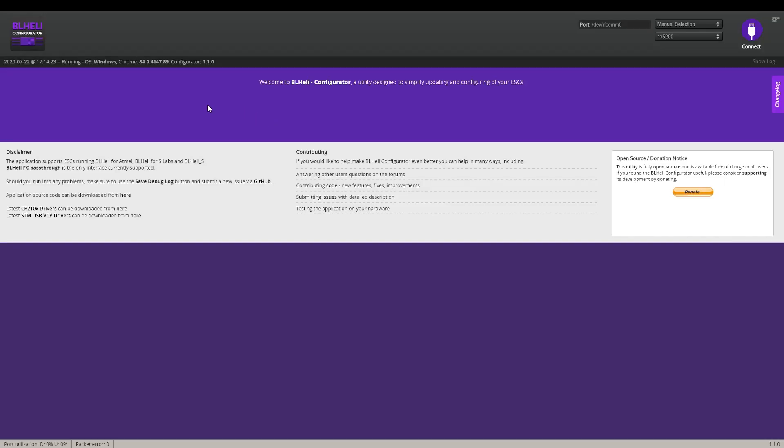Let's get started. I'm assuming you already know how to use Betaflight and have the drivers installed. Go to Google Chrome, download BLHeli Configurator — it's a Chrome app but it works amazingly. Get a USB cable, connect it to your laptop, connect it to your drone, and we need to read what ESCs we have.